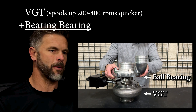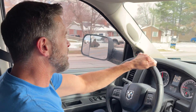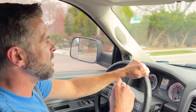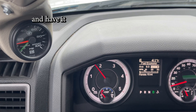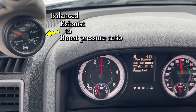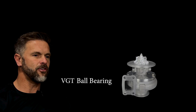It's incredible because you take the VGT that spools up two to four hundred RPMs quicker and you put it with a ball bearing that spools up two to three hundred RPMs quicker. You put them together and the performance will blow you away. There's no lag almost with the VGT and the ball bearing together — they just kick right in. The spool up is unreal. You can literally go with an extremely large turbo and have it spool up like it's a small stock turbo, all while maintaining a balanced exhaust to boost pressure ratio. The performance, the spool up, the whole thing is absolutely amazing. There's nothing else like the VGT ball bearing turbo.